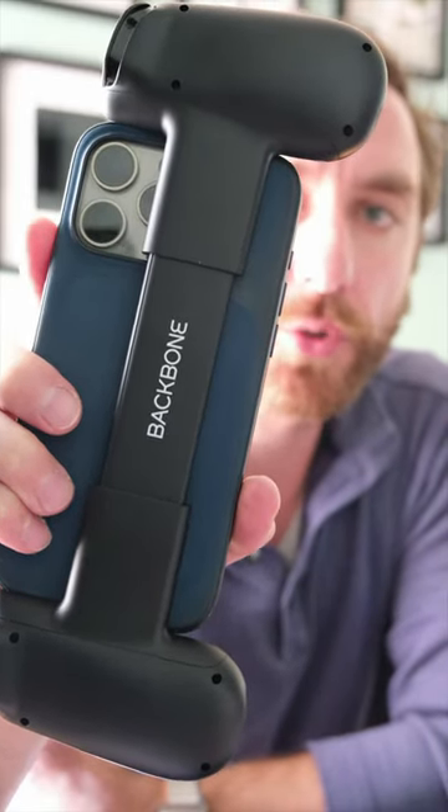If you buy a new Backbone controller, it'll work with your phone — even a big phone with a case.